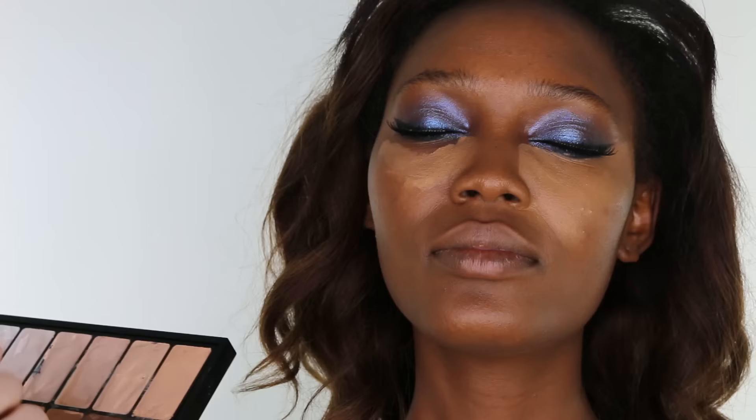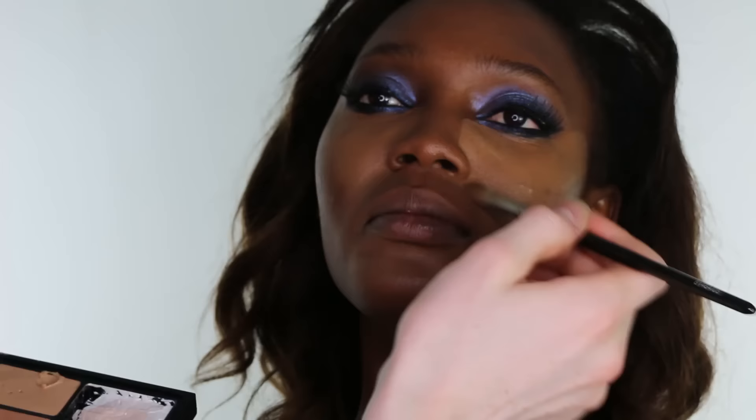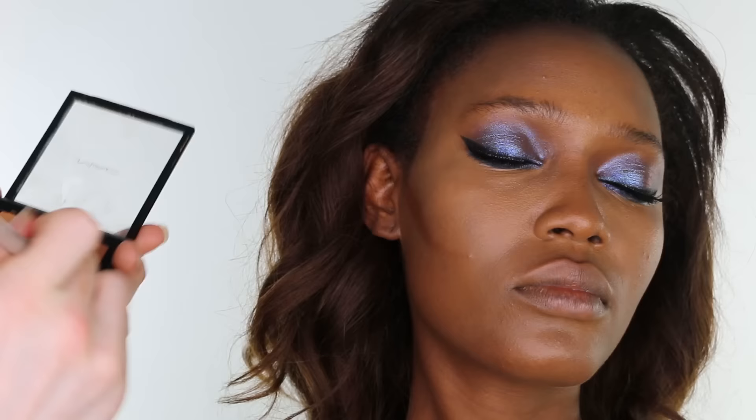Then on a Charles Fox concealer brush, I am applying Super Covers foundation in the shade 11, applying it to the under eyes and the cheekbones, as well as the chin, up above the lip and the forehead. Then taking a Real Techniques contour brush and blending the product, and for more precise blending, taking a Zova 227V into the smaller areas.